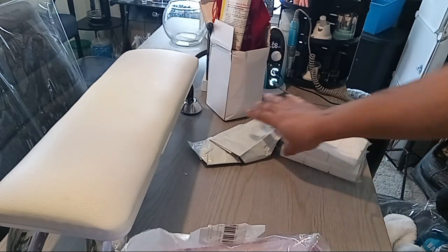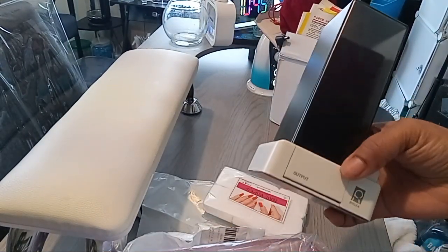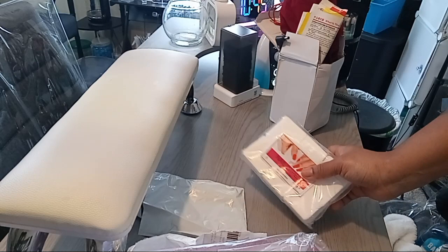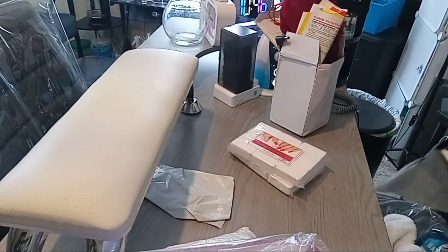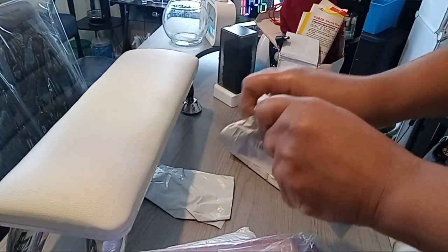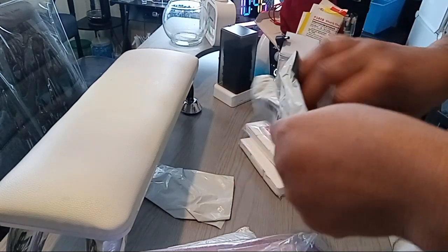I also bought two more packs of nail wipes because these black ones in here are horrible — when you're cleaning the nail they leave a black residue and I don't like that. So I bought two more packs of the regular, not lint-free, but the thinner ones. I went ahead and purchased two more so I can switch out the ones at my nail station and my pedicure station.